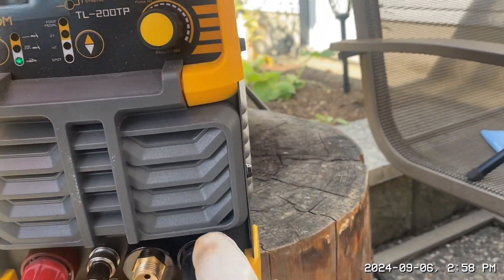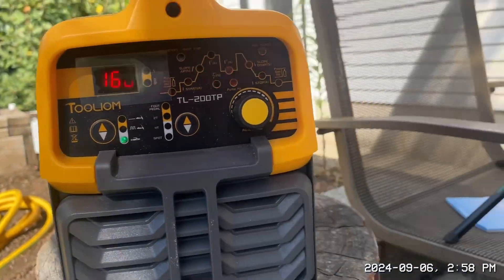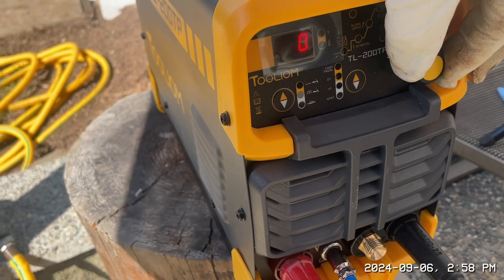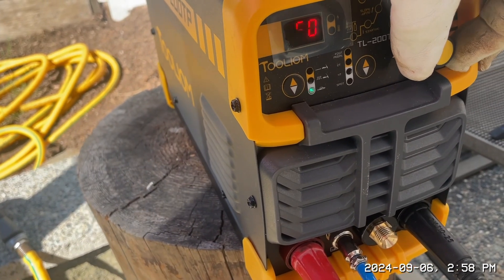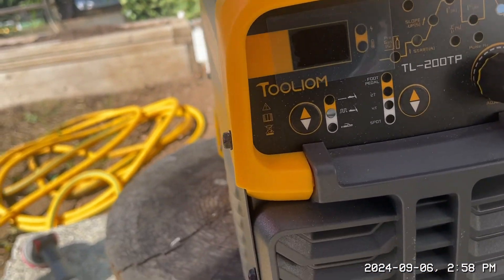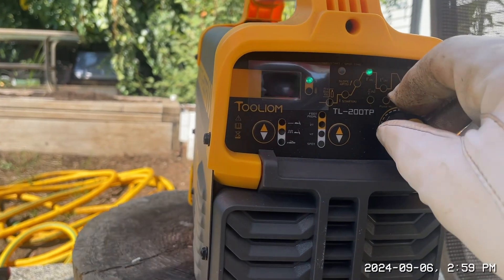On the tag it says 200 amps, but on the stick it's not even moving — it's like 160. It's not doing anything. Now it's going, but it only goes to 160. Something's wrong here. I'm going to shut it off and try it again. All I can get is 160.